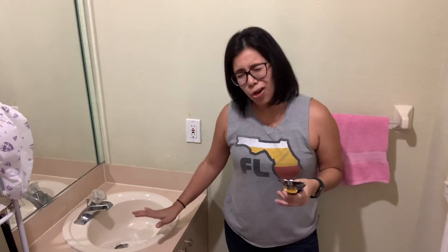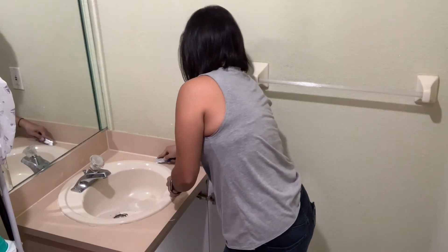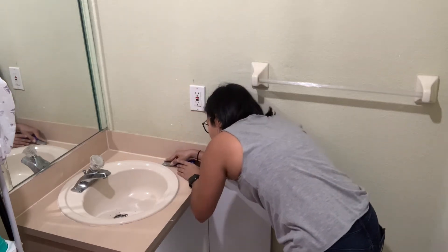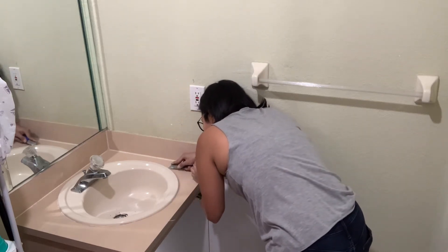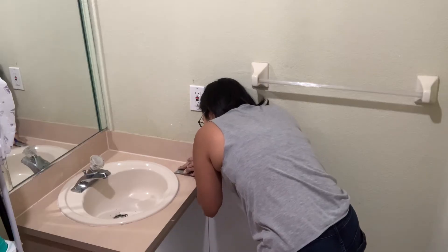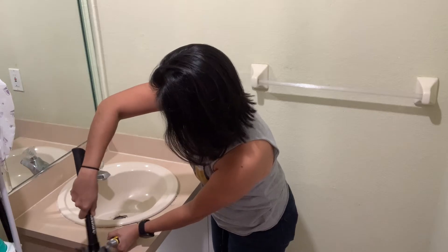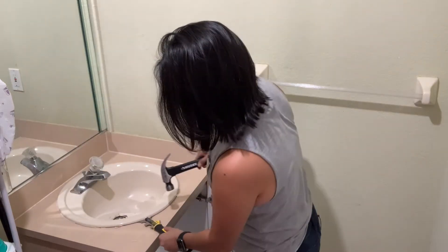Your sink is essentially glued down with some silicone or caulk. So take your utility knife and carefully begin cutting around the sink to remove it. Take your time so as not to mess up the vanity. Once this is done, get a chisel, a flathead screwdriver, or an 8-in-1 tool to wedge it underneath the sink.